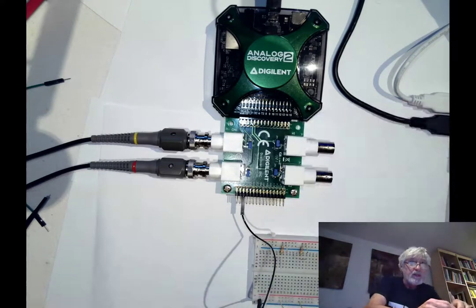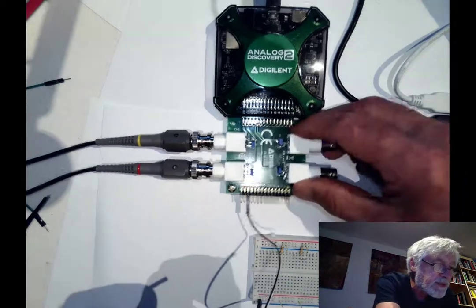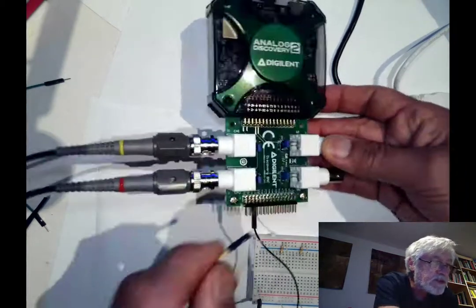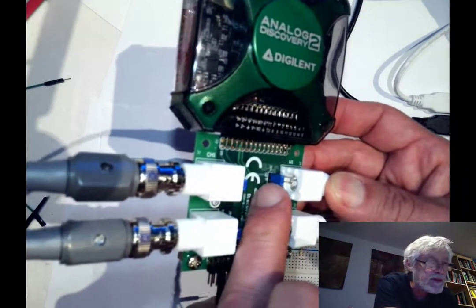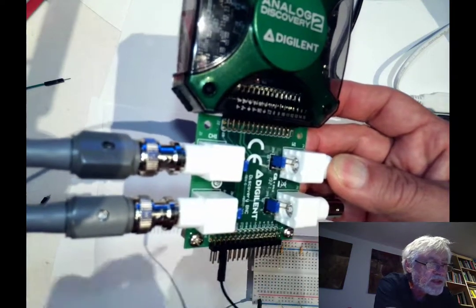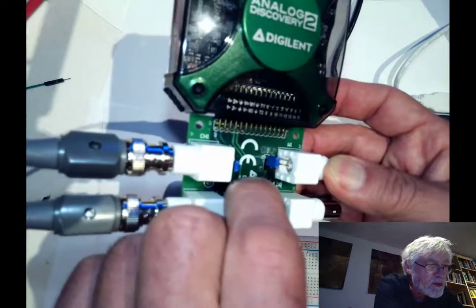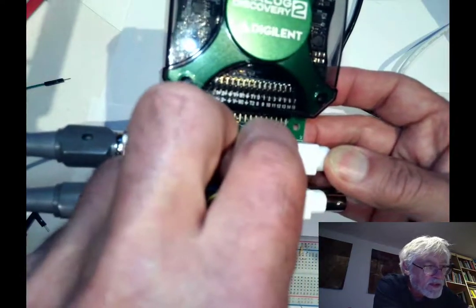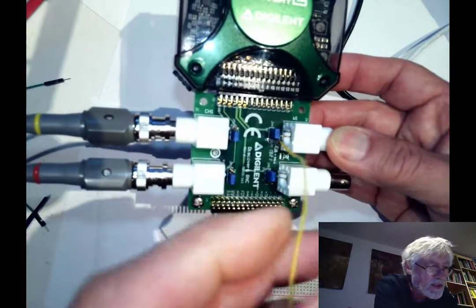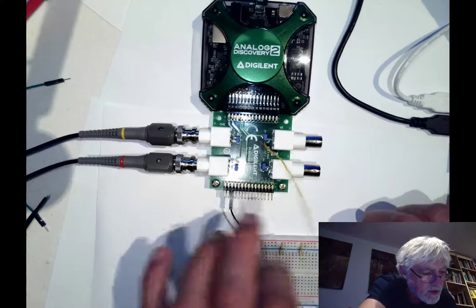For the output of the waveform generator we don't actually use a BNC cable here. What we do is use the jumper that goes with the right connector — one of those pins is open and the other two are covered by the jumper. The open pin is where we connect our jumper wire, and that is the output from the waveform generator.